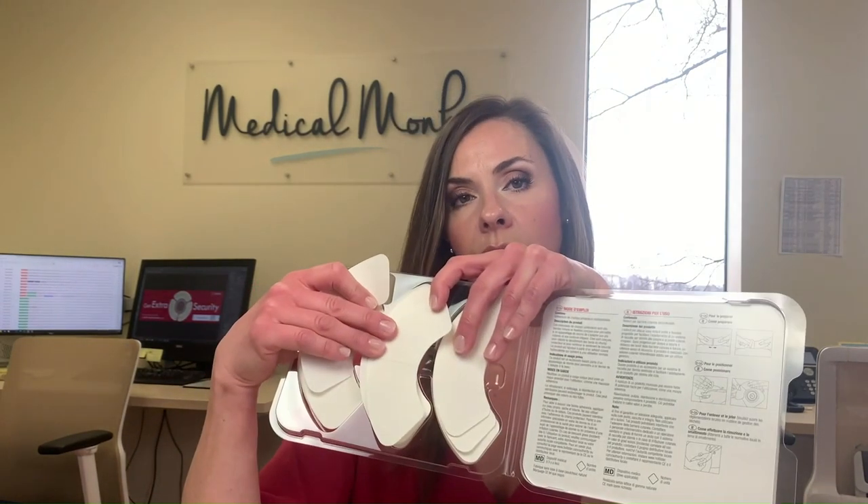The interesting thing about these is they come in three pieces, so you can actually decide where on your stoma you're going to want to put them. You don't need all three if you only need one, and we're going to talk about that in a little while and show you how to use them.